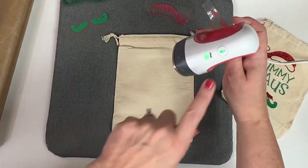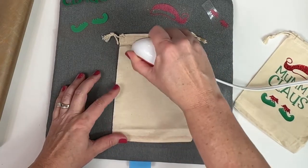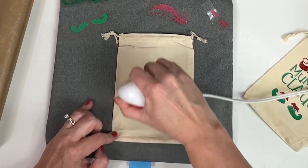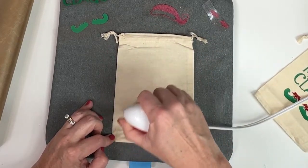So now our Cricut is heated up — it will turn green when it's heated — so I'm going to run it over the bag. Just like ironing, we're getting any wrinkles and any moisture out. You always want to do this on fabric before applying heat transfer vinyl.